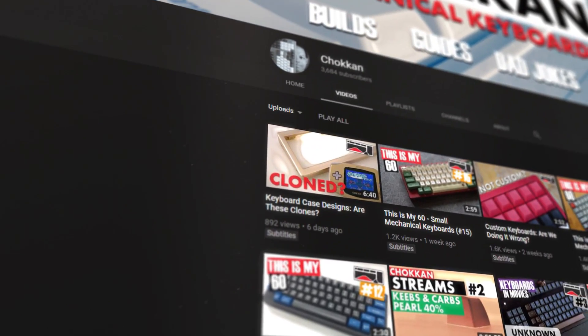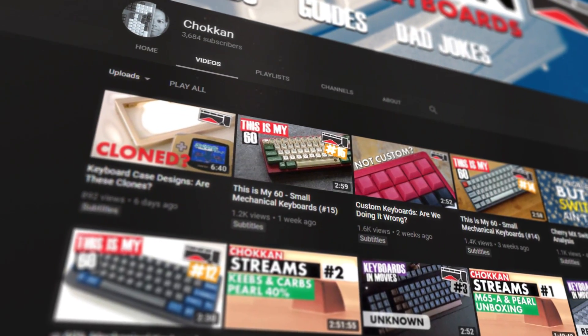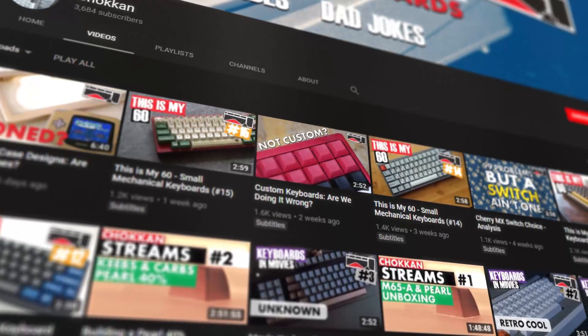My channel is about mechanical keyboards. If you want to join me as we go beyond typing videos, hit that subscribe button.